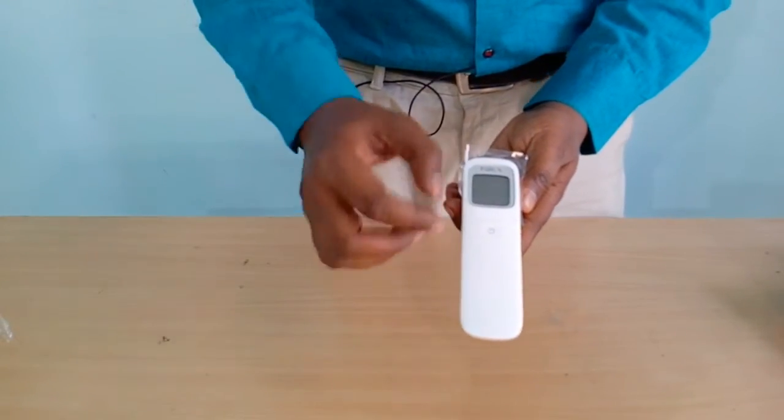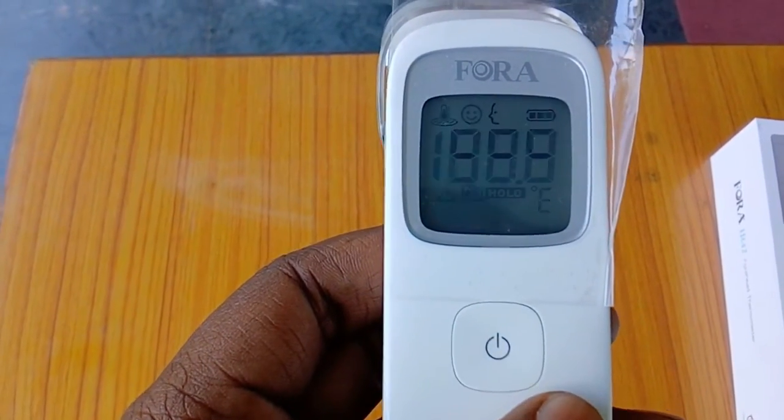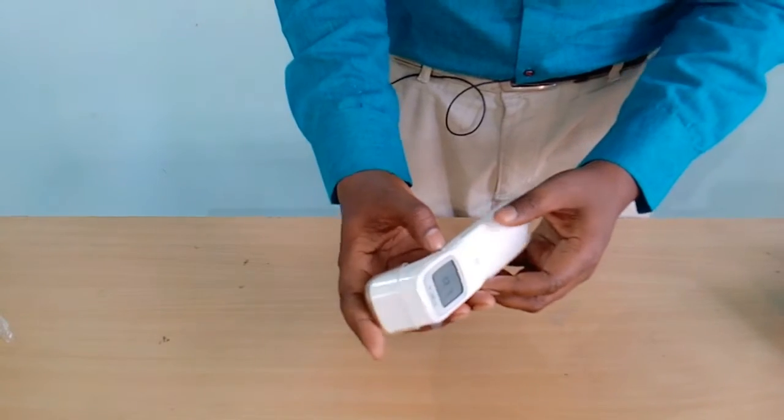Once you have placed the batteries, the device is ready for use. This is the switch from which you switch on the thermometer. When I press this button, a reading is displayed and the machine is now switched on. One more benefit of this thermometer is it has three modes: one for adult, one for children, and one for taking the surface temperature of an object.